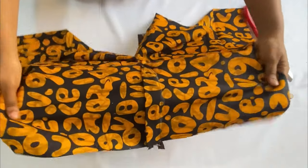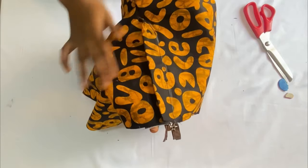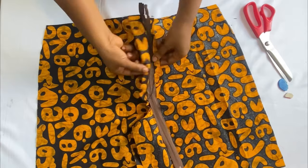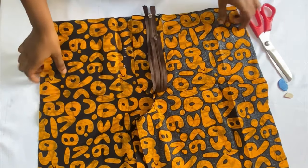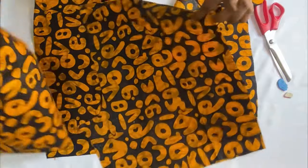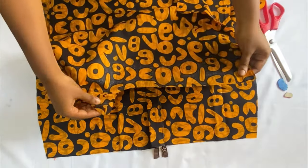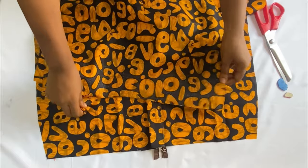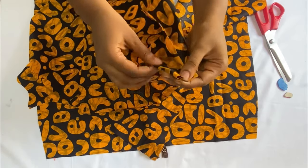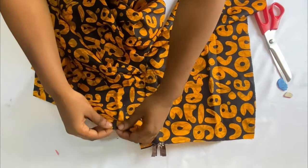Cut out the excess zipper inside. The crotch area looks clean. Now join the back panels together — place them right sides facing each other, close the crotch area by stitching from the waist using one inch tapering to half an inch, then take in the dart. Do the same for the front panels — take in the darts and notch them out.